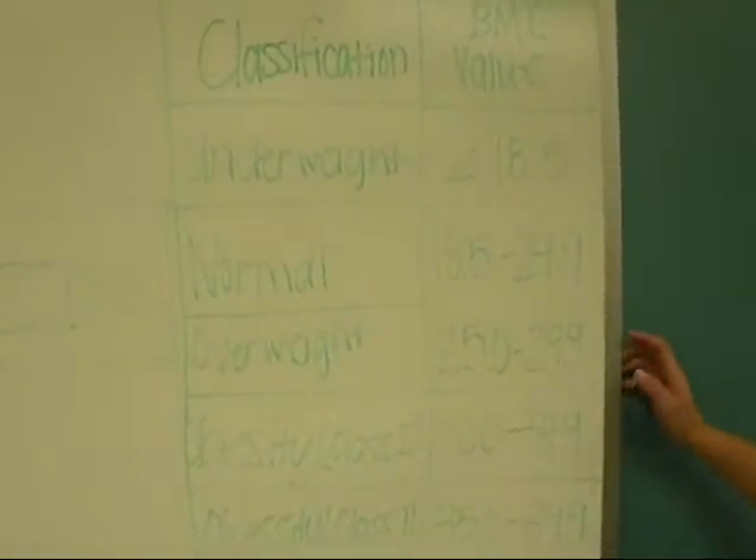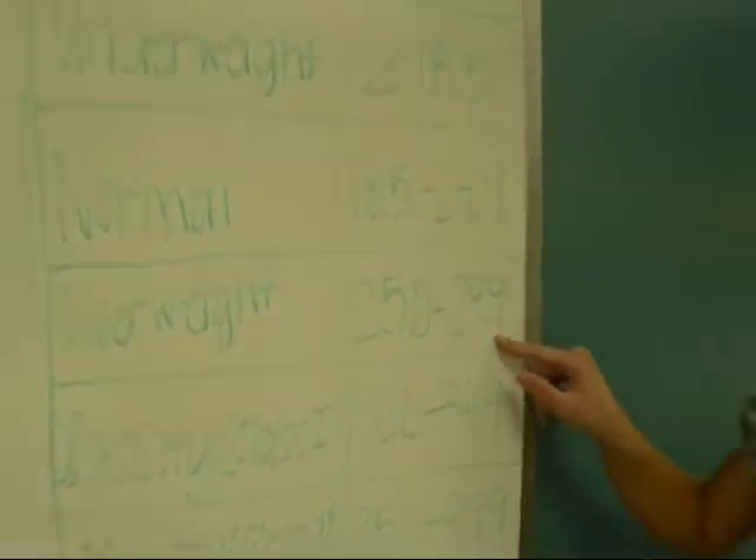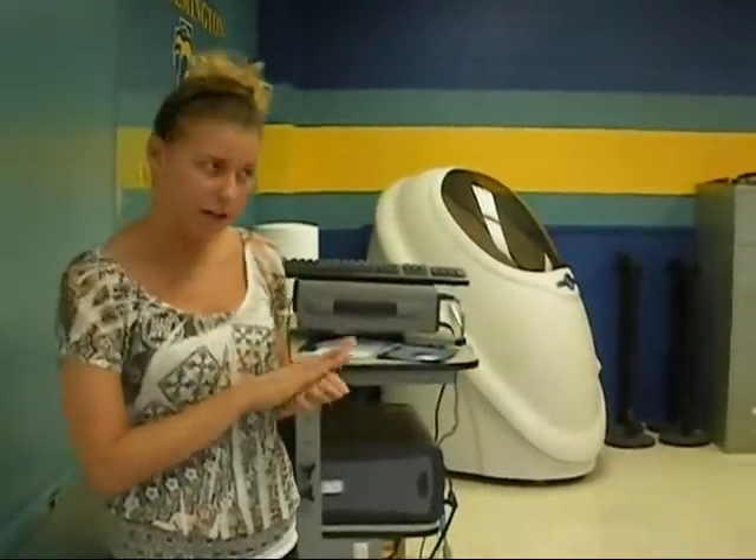Comparing to the chart, she falls into the overweight category. It is important to remember that BMI just measures body mass and does not take into account, for adults, their muscular strength and endurance. For children, it does not take into account puberty, skeletal muscle, and other factors.